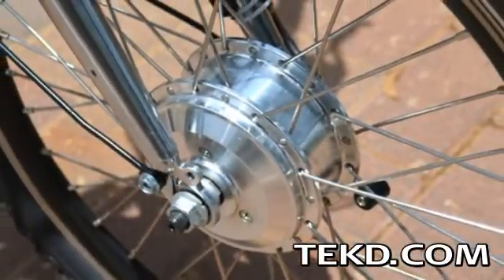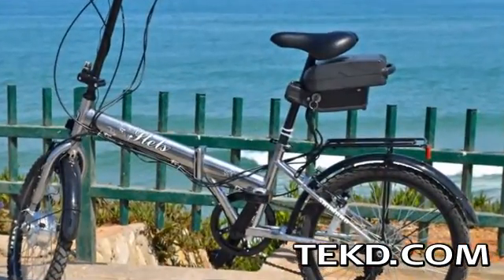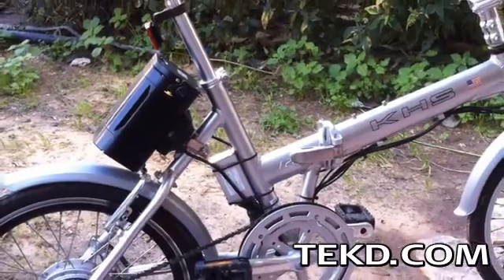It will even teach you how to solder if you want to or need to when installing the parts. E-bikes are a great way to extend the range of your bicycle and for when you just need to run a few errands with a green conscience.